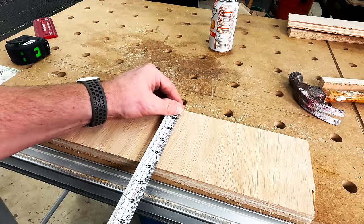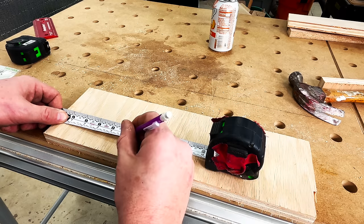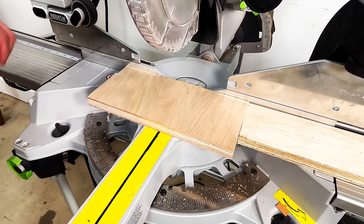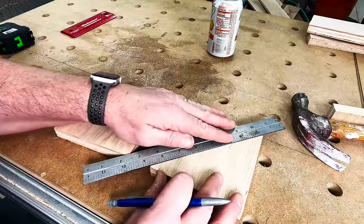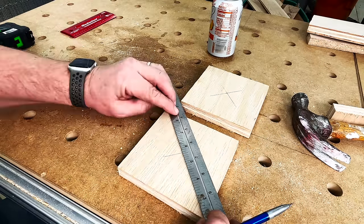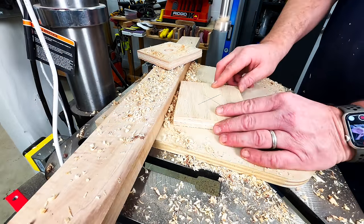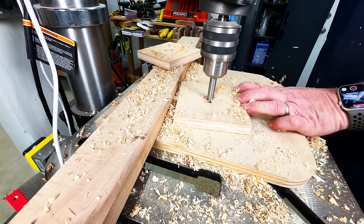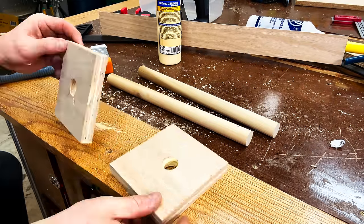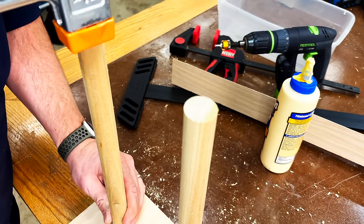For the base of this clamp rack I'm taking a piece of scrap plywood, about 5 inches thick, and cutting it down to 5 inches wide by 5 inches. I'll take a straight edge and strike lines across the diagonals to find the exact center of the 5x5 piece of wood. Then it's just a matter of going to the drill press, putting in a 1-inch Forstner bit, and drilling out a hole in the center. With those 1-inch holes drilled out, I'll place some glue in the holes, slide the dowels in, and tap them into place with a mallet to make sure they're fully seated.